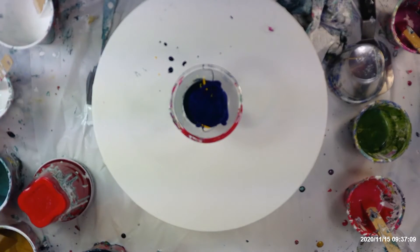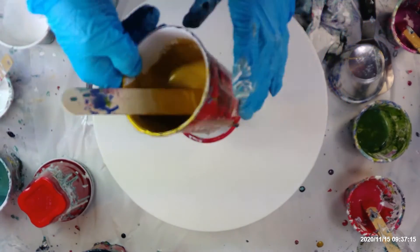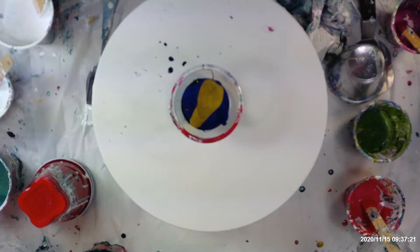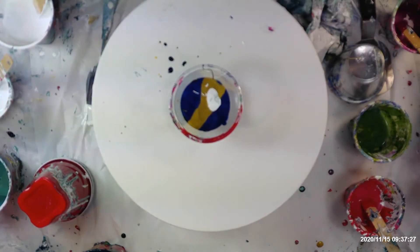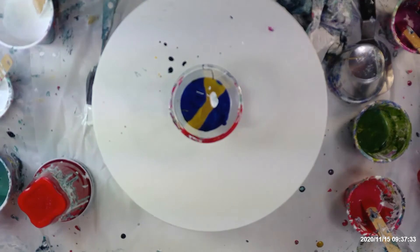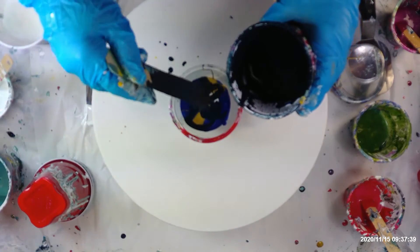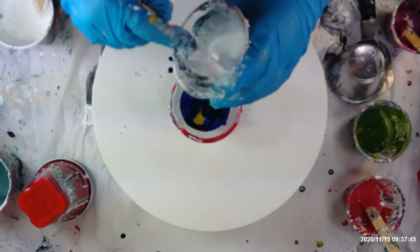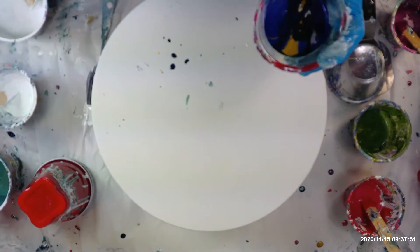And some gold. And a little bit more of this blue. I don't know what this white paint over here is, but I'm going to put a little bit of it in too — it looks a little thicker. Alright, that's going to be it. I have a little bit of this white I'm going to put in the bottom. I'm just going to pour this out into a ring pour.